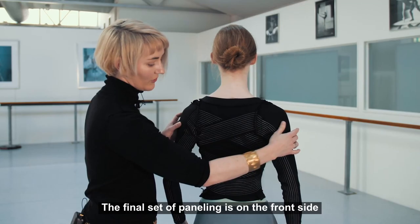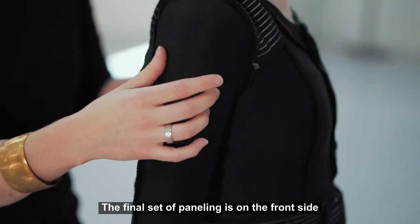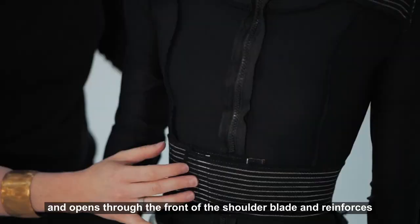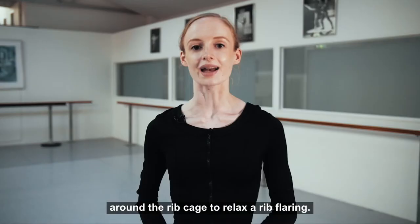The final set of panelling is on the front side, where it opens through the shoulder blade and avoids protraction. It also opens through the front of the shoulder blade and reinforces around the rib cage to reduce rib flaring.